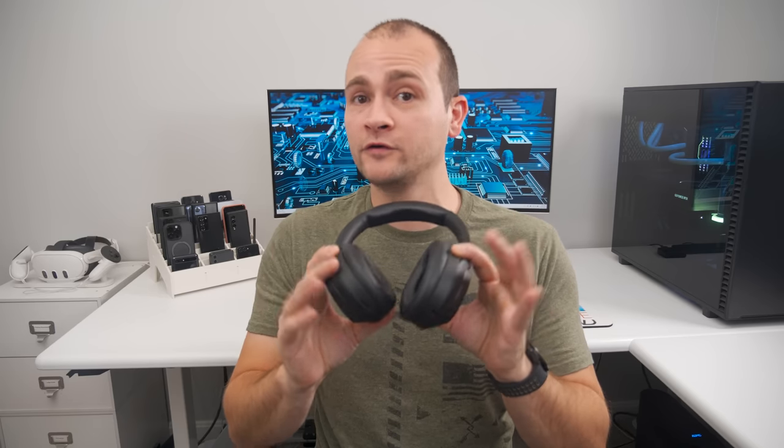If you prefer over-ear headphones, check out the Sony WH-1000XM4s or the brand new XM5s. I've been using the XM4s for a few years now and I absolutely love them. They are super comfortable, have incredible noise canceling, and the touch controls work great. You can play or pause by double tapping, increase or decrease the volume by swiping up or down, and skip forward or backwards through your tracks by swiping forward or backwards.